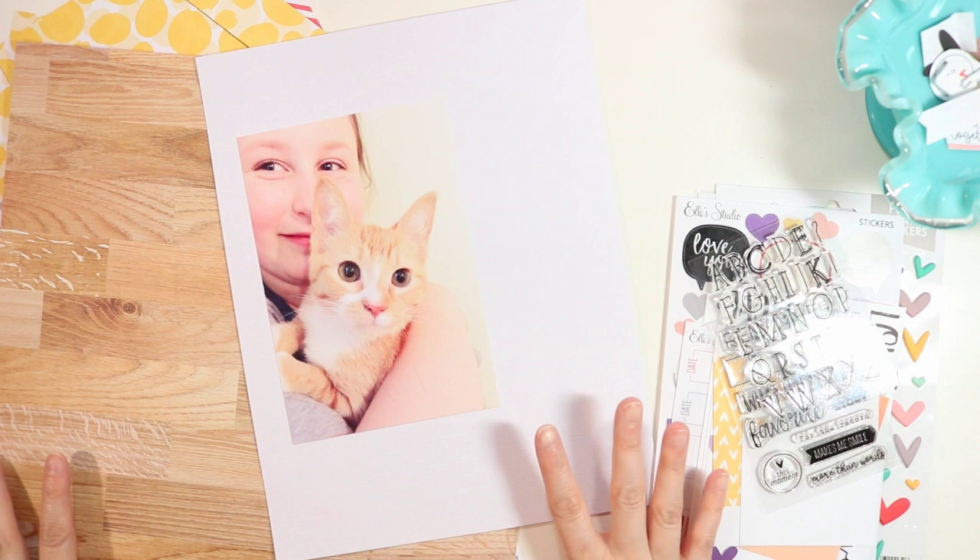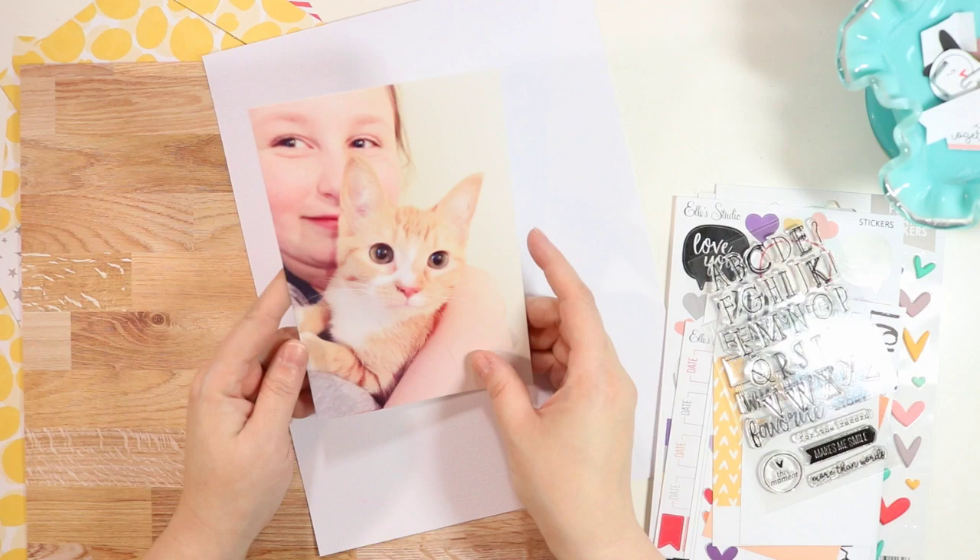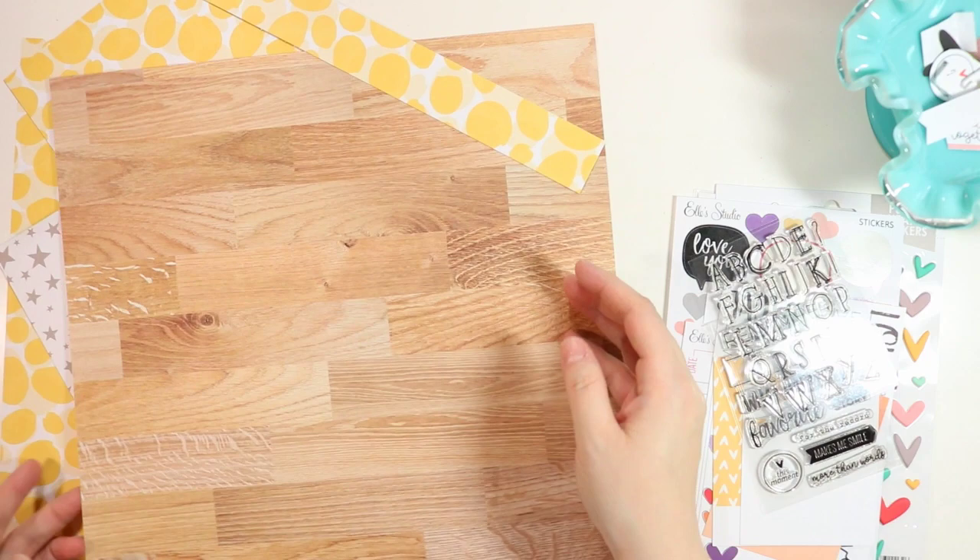Hey there, it's Jen and I'm here to bring you another process video for Ellie's Studio. I've chosen this photo of my daughter and her new kitten Crookshanks and I am going to create an eight and a half by eleven layout.